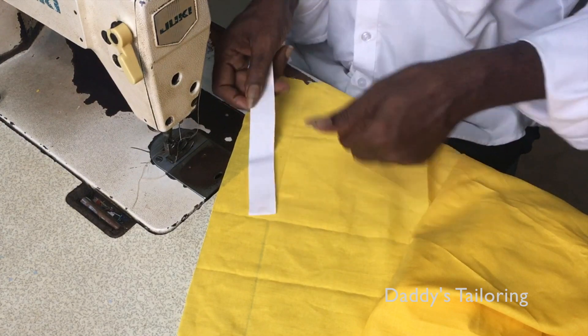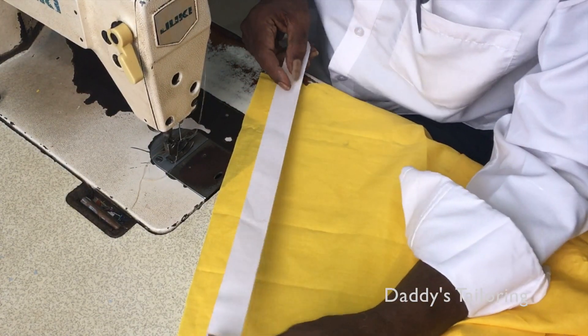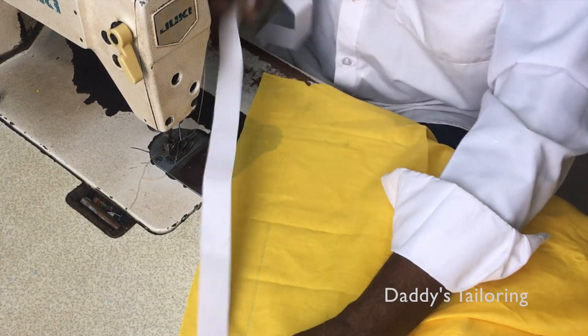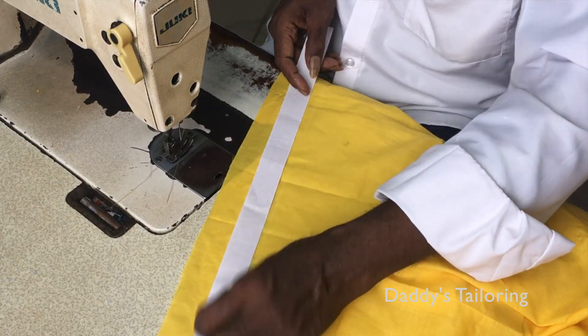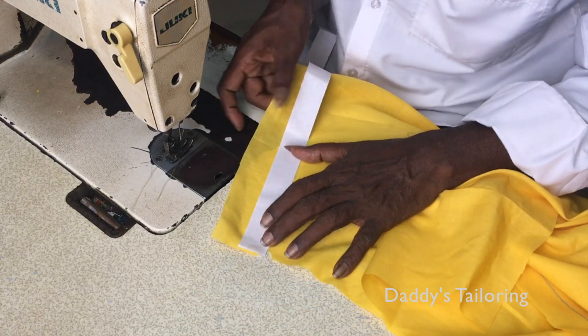This is a canvas, this is a Surya canvas. This is a meter, you can see it.